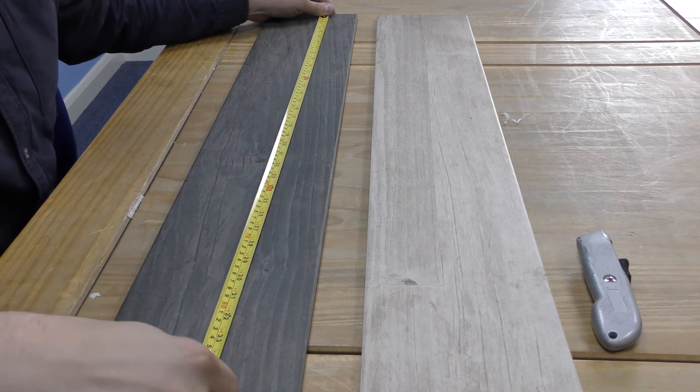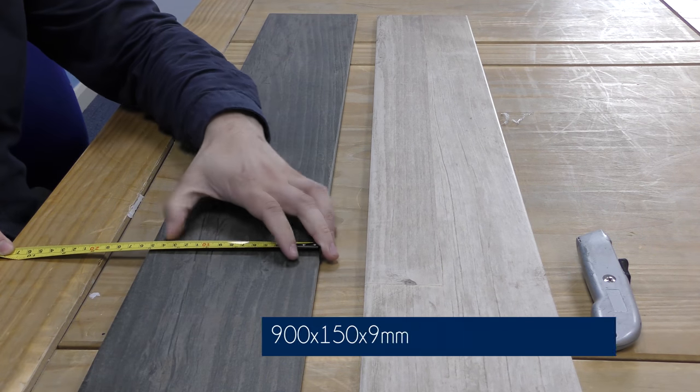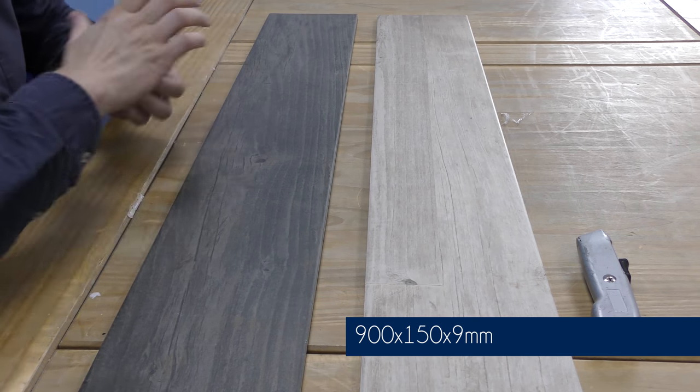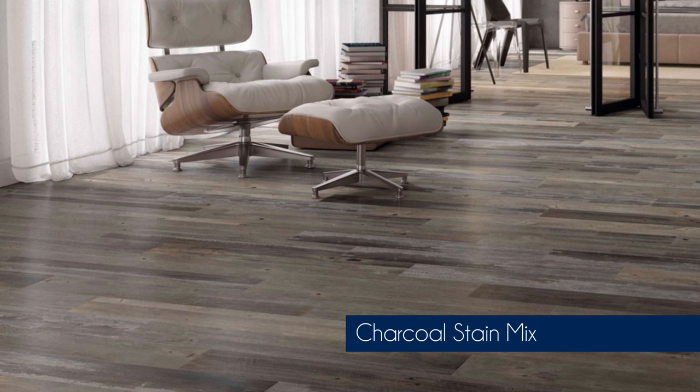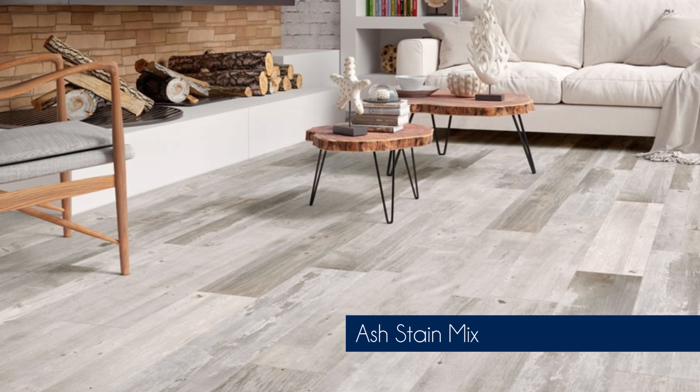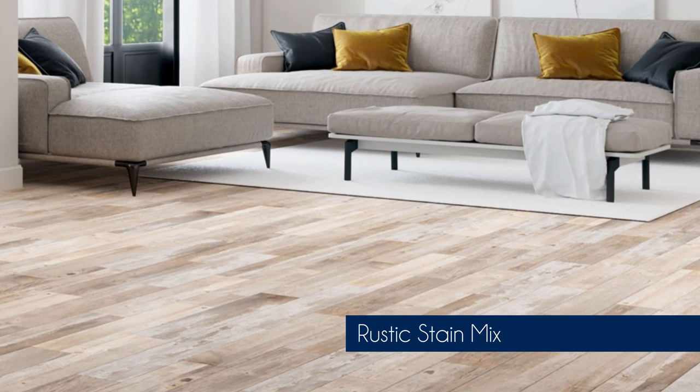These tiles measure 900mm by 150mm and they're 9mm thick. They are available in four different colours: the Charcoal Stain Mix, the Mocha Stain Mix, the Ash Stain Mix, and the Rustic Stain Mix.